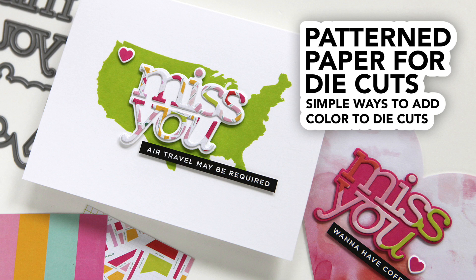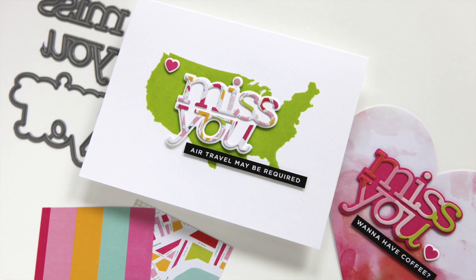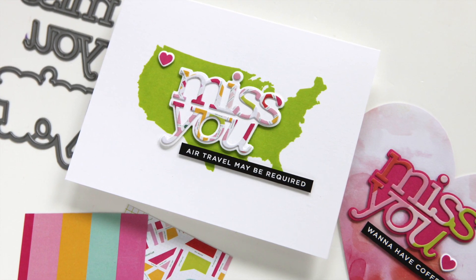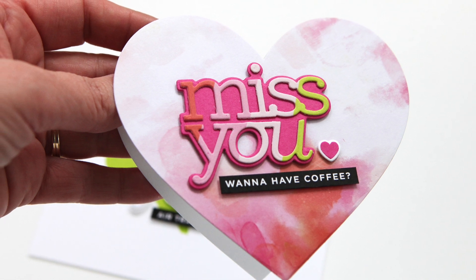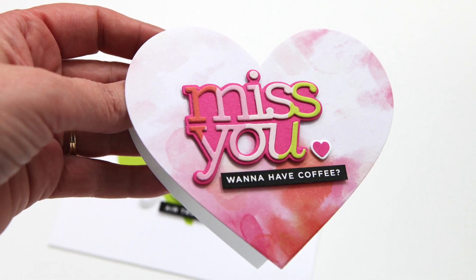Hi everyone, it's Kathy Zilski. Welcome back to my YouTube channel. Today I've got a couple of card projects that use patterned paper as the means to add color to die cuts. This is a really fun way to add some unexpected patterns and designs to your die cuts and it's super simple. So let's take a look at the products.